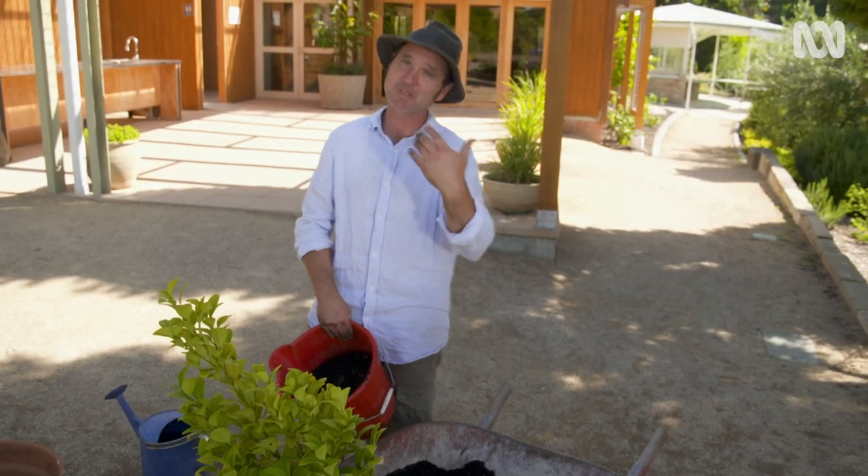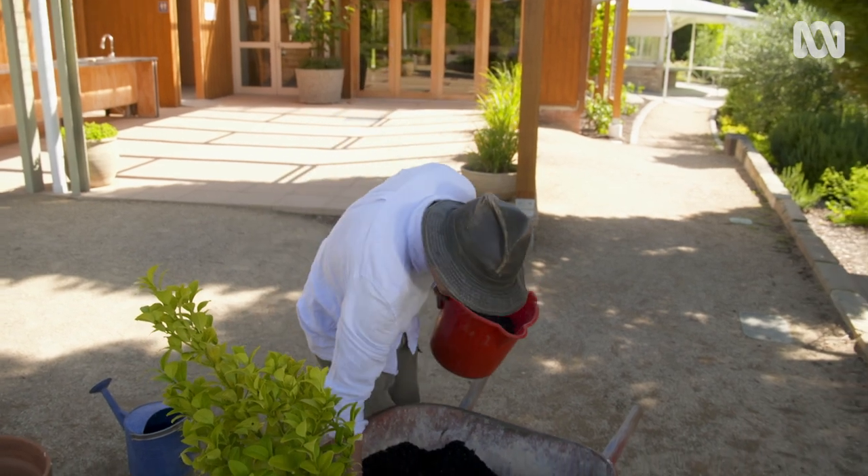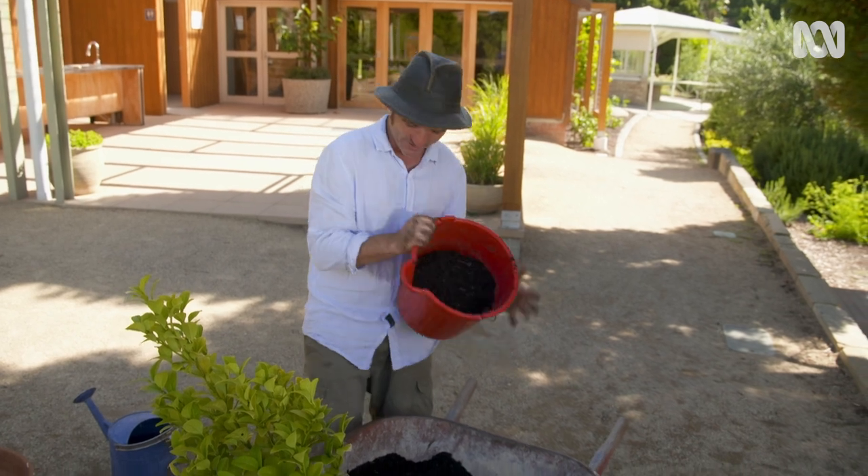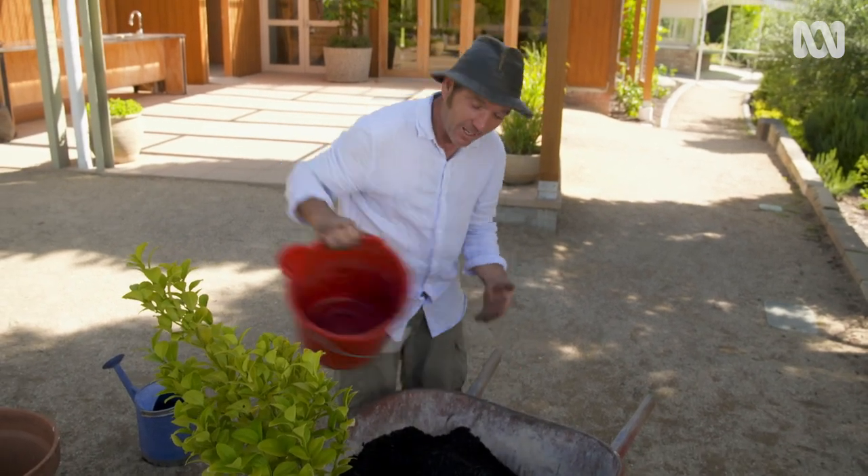The next thing I have to do is make up a mix for it. I've got a good quality potting mix as a base, and all I'm going to do is add half a bucket of compost and mix it all through.